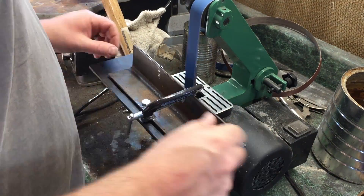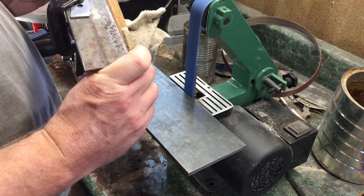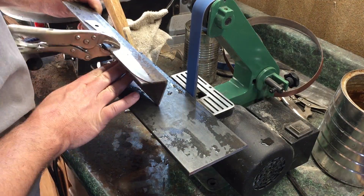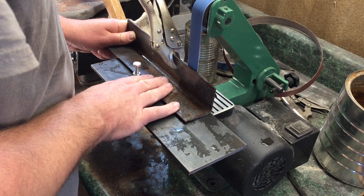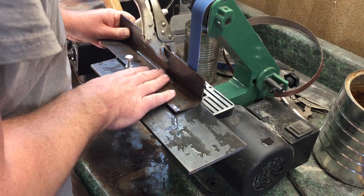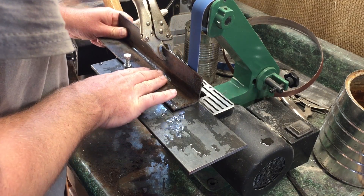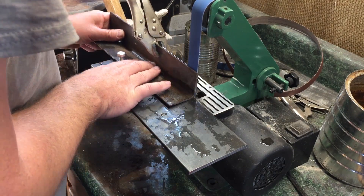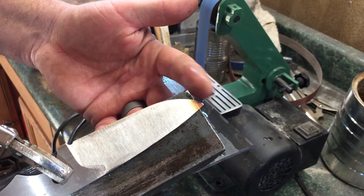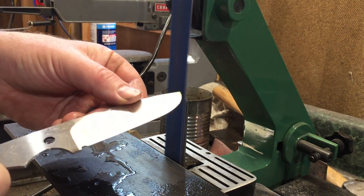There are a couple of things to keep in mind as you approach the point of the blade. You have to adjust the angle of the jig a little bit to continue that grind around the point of the blade, and you'll see that here as I go. I just kind of pull away on the handle end of the jig. But you always have to be careful because that point is very fine and that belt will heat it up really fast. A couple of times I actually did overheat the point of the knife, and I had to do a little bit of work reshaping and re-grinding it.